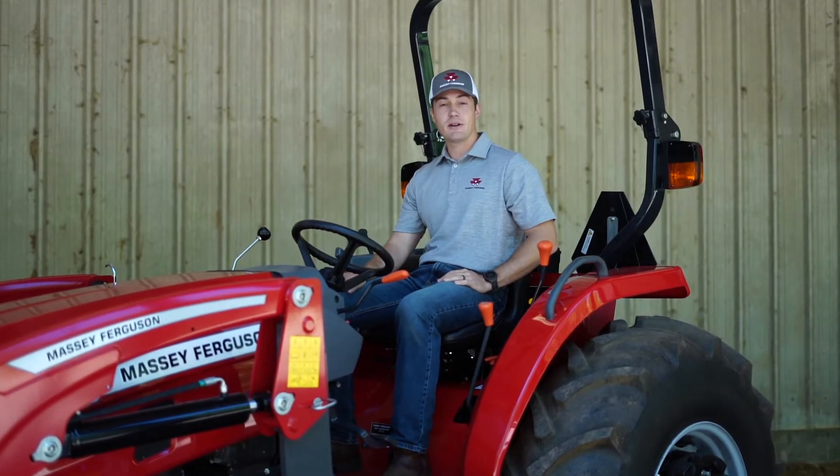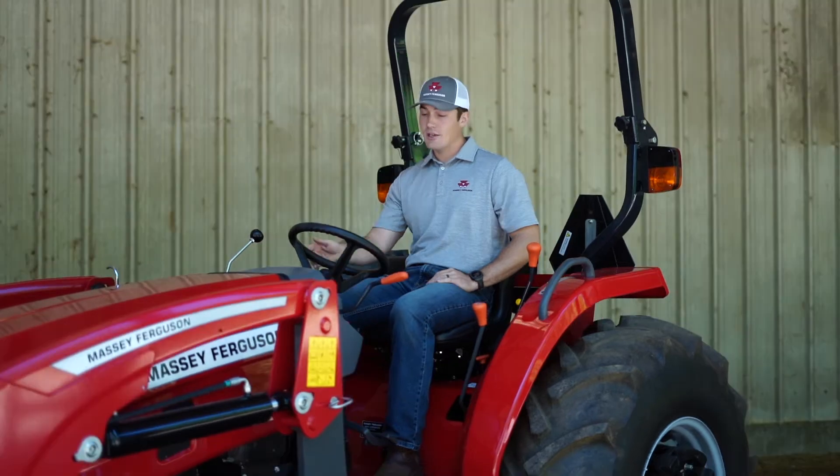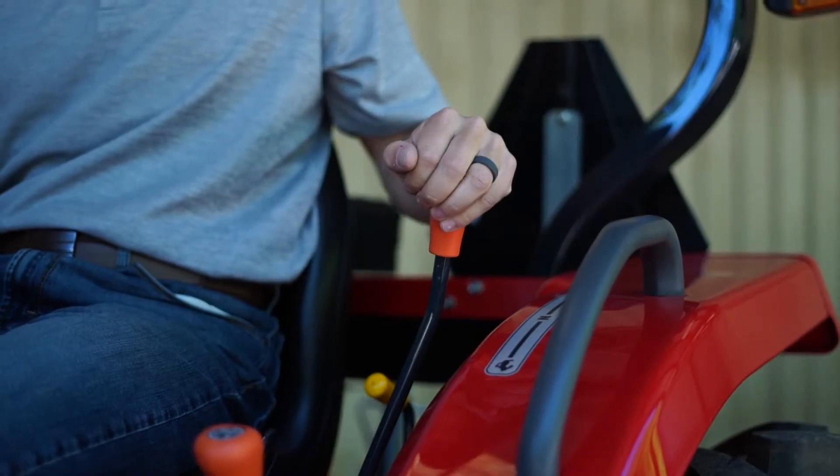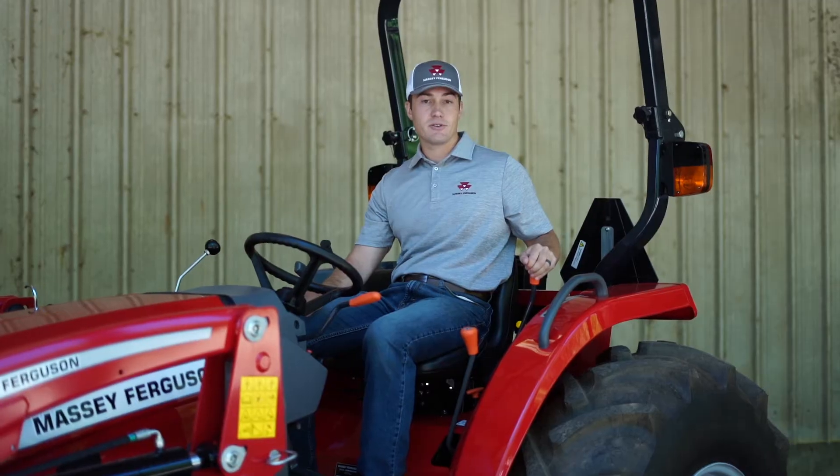The operator station on the 2800 E is laid out very intuitively. You've got an automotive style backlit dash, and on your left hand side, called out by the orange handles, are your drivetrain controls.